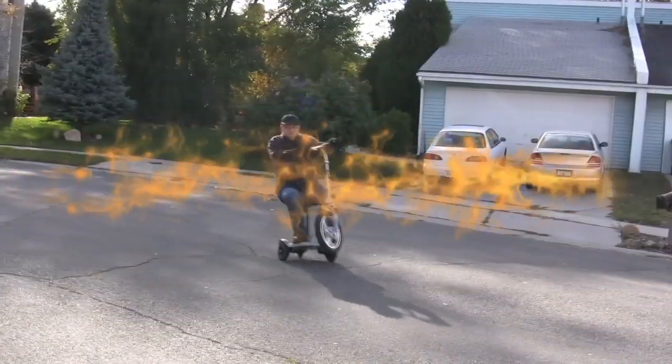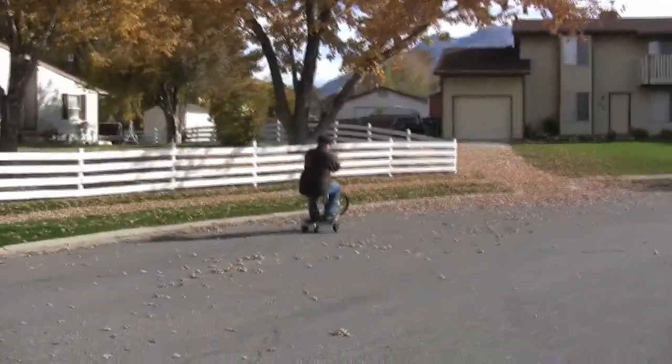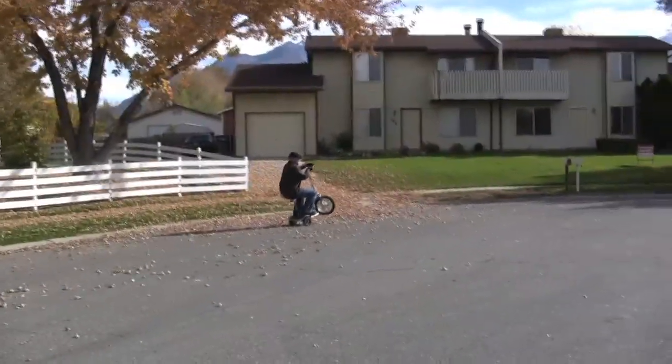And you thought electric scooters were just for commuting — no need for alarm. And now, the world's longest wheelie on a three-wheeled electric scooter.